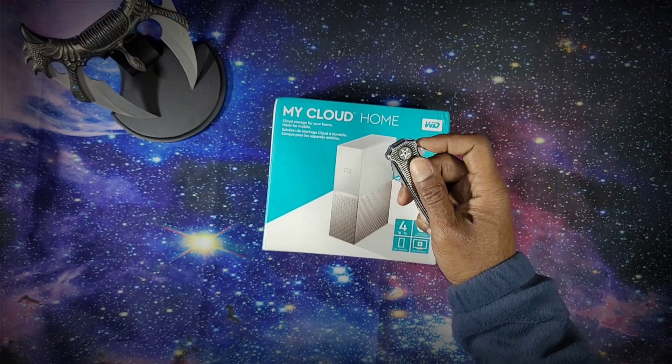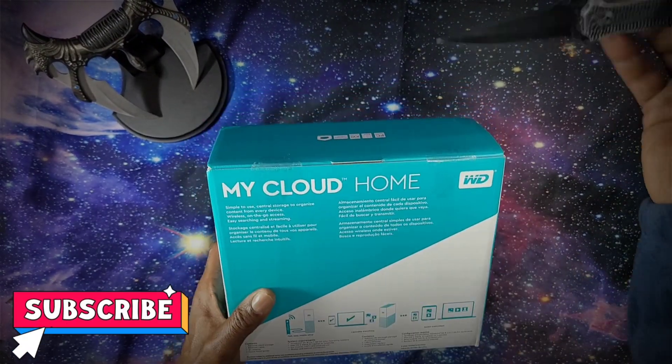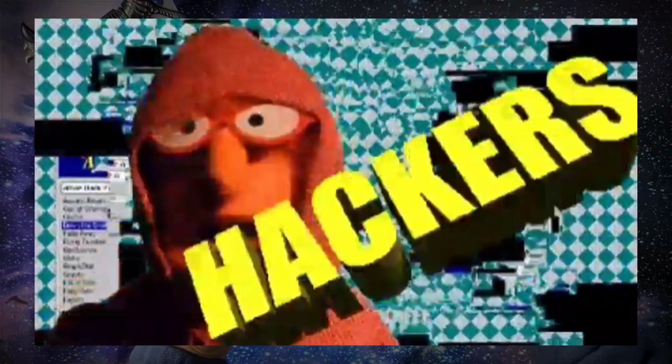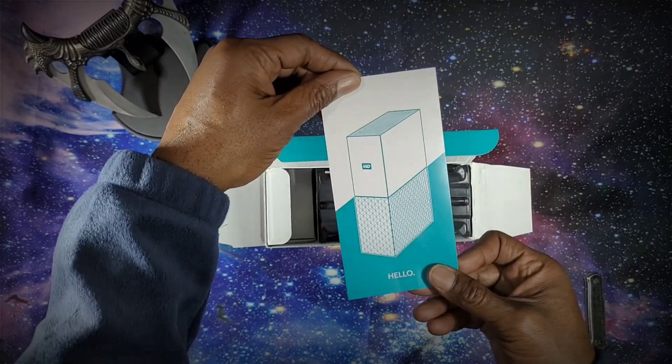Internet cloud storage is an option that has always perplexed me, and to be reasonably honest, I have never really been comfortable with these internet-based cloud service providers, for obvious reasons. However, shortly after starting the channel, I've become inundated with large 4K files.